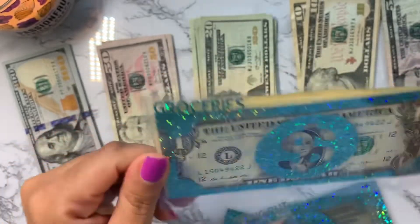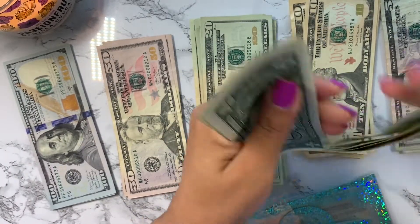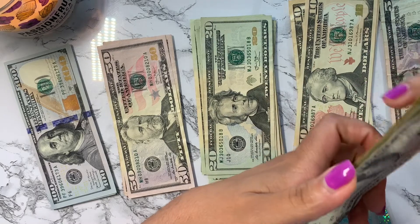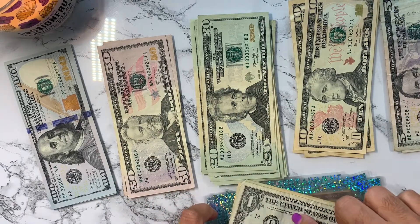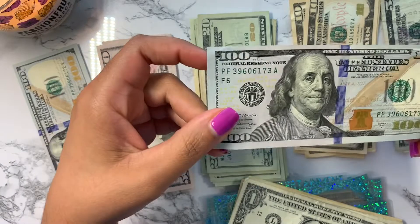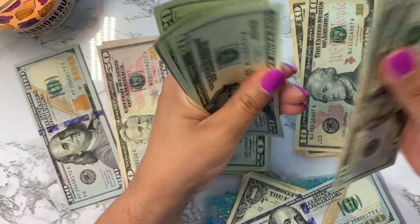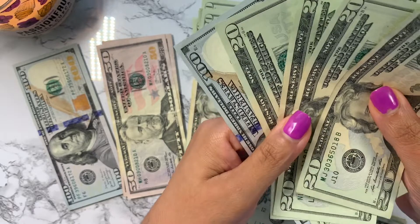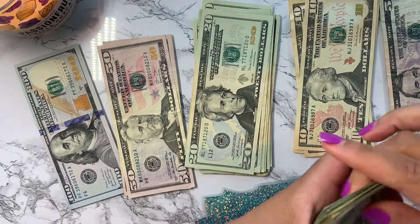The first envelope we're going to stuff is groceries. Let me see how much I had left over from the last paycheck: 20, 30, 31, 32, 33, 34, 35, and then I have two dollars worth of quarters — so that's 37 dollars rolling over into this first paycheck. For this pay period I'm going to add 180 dollars — one 100 bill and then 20s, since they're easier to spend at the grocery store: two, four, six, eight — so 180 that I'm going to add to the 37.